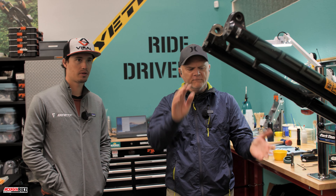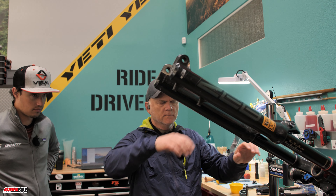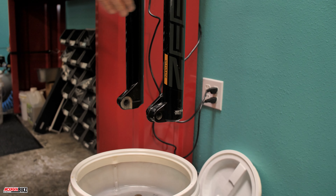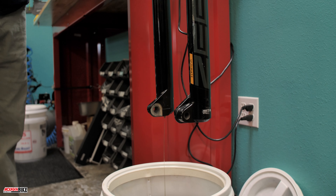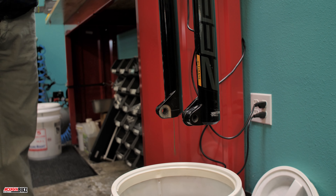The next thing we're going to do is swing the fork back down and drain the oil out into the oil bucket — just loosen up the clamp and in one swift motion. Oh yeah, that's dirty oil — that is really dirty.